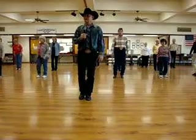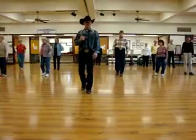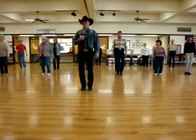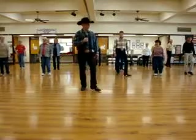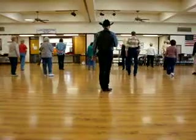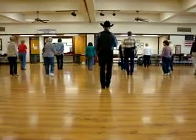Ready, hit — now one, two, three, four, five, six, seven, hold eight. One, two, three, four, five, six, seven, eight. Turn left, right, left, right, left, rock, step. Back, right, left, right.